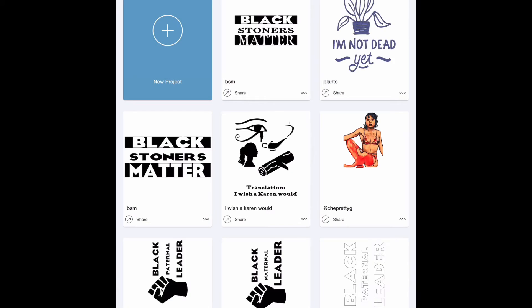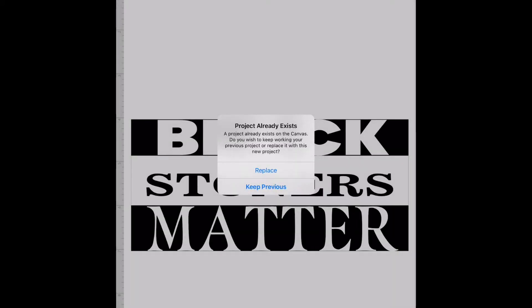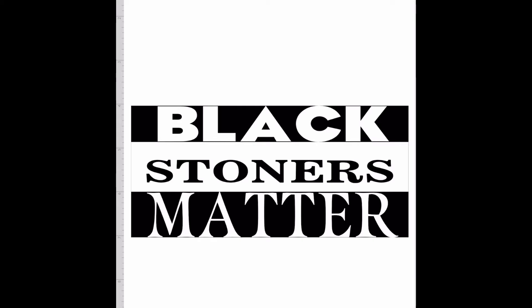Alright, we're gonna open Cricut first and then go to your projects or start a project. I'm gonna pick a project that I already have and hit customize. I already made sure that this was flattened so it's ready to print, and I'm gonna hit make it.